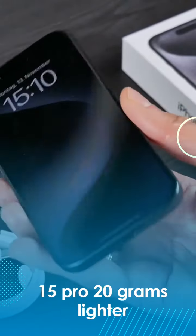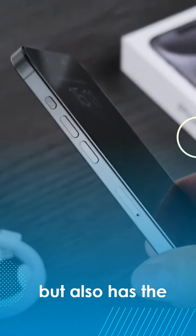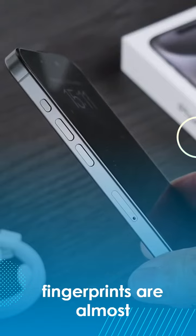This not only makes the 15 Pro 20 grams lighter than its predecessor, the 14 Pro, but also has the advantage that fingerprints are almost impossible to see.